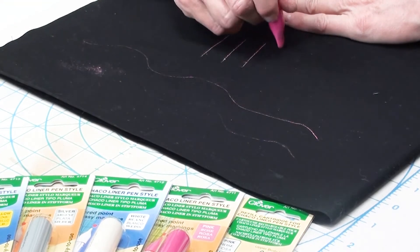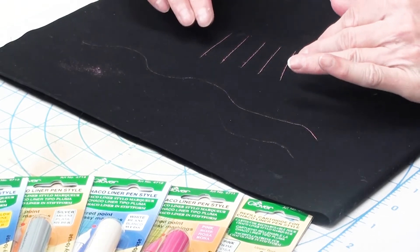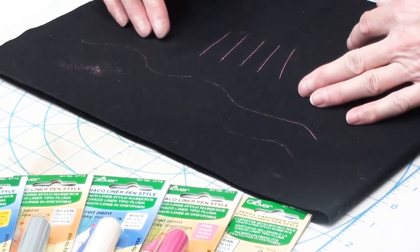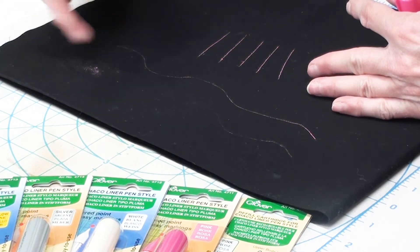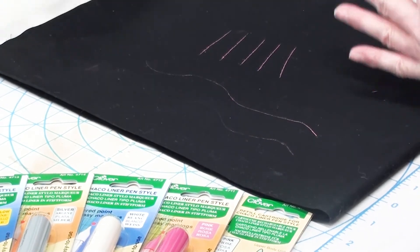When you use these markers, one of the things you're going to notice — this being a loose chalk — is that as you stitch on your project, the action of the needle going up and down on the machine may brush this away. Again, this is just loose chalk, so it doesn't work ideally for everything.